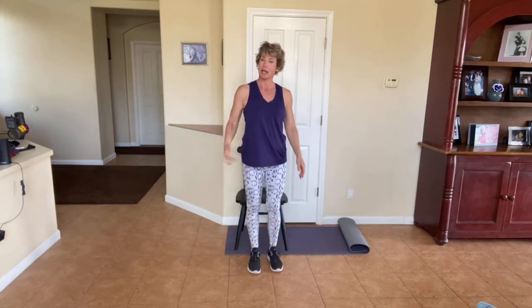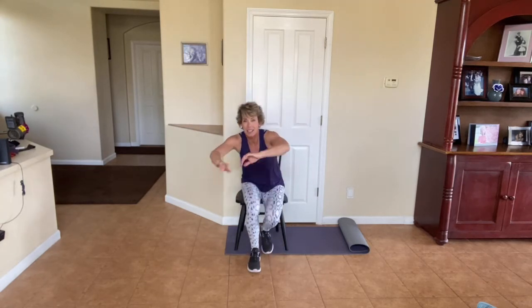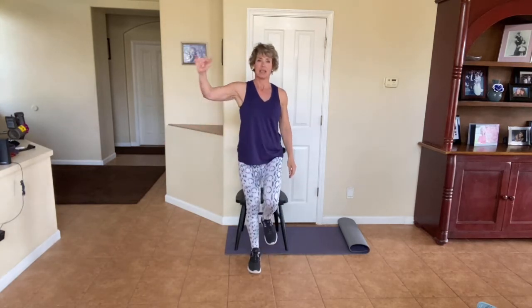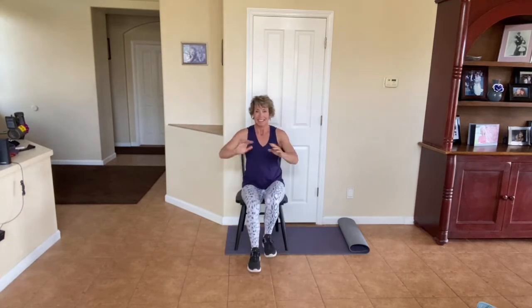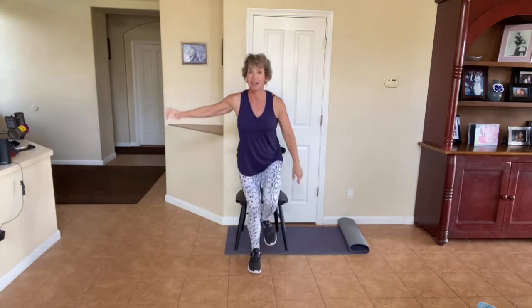One side is going to be a little stronger, so it might be a little more wobbly on one side — that's really normal. I'm breathing hard too. These are no easy feat. Just like the squats, think about pressing through that heel, not through your toe. Just three more.